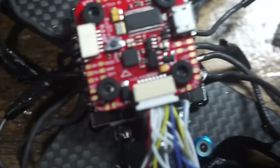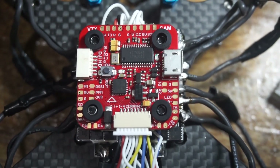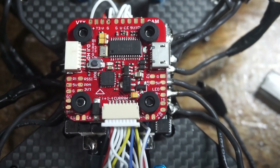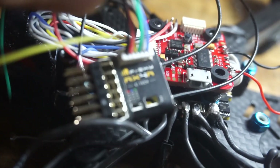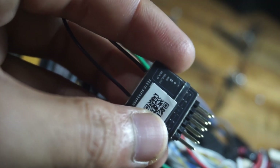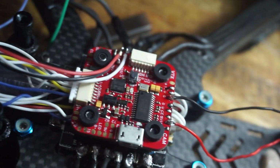This is our flight controller. You can see the soldering pads — VTX cam is where you connect the video transmitter and camera, then the receiver. Those are the important ones you need to solder. This is our receiver, the FRSky RX4R. You only need three pins: positive, negative, and SBUS out. I soldered it to the receiver part of the flight controller, with a 5-volt power source.